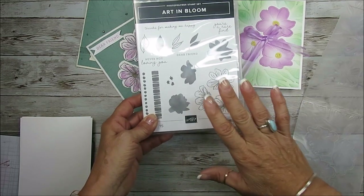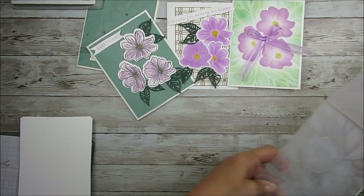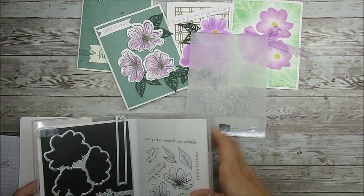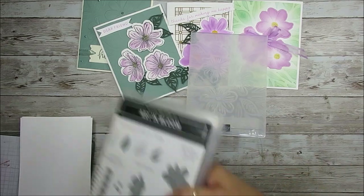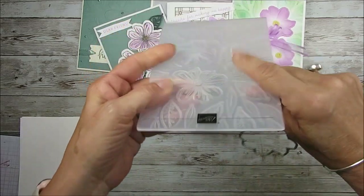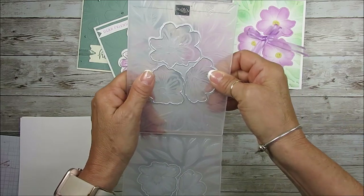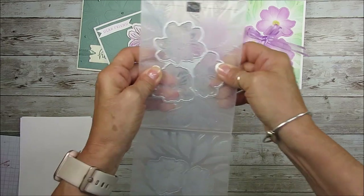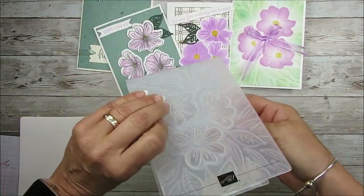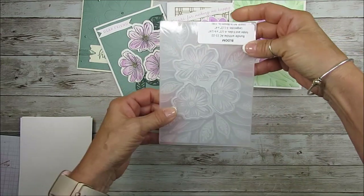Today I'm going to share how to use the stamp set by itself and then how to use this amazing embossing folder. The iBird folder is not just an embossing folder — you take the dies, place them on the Stamping Up side, and they fit right in between the raised parts. When closing, close from the back so the dies don't move.